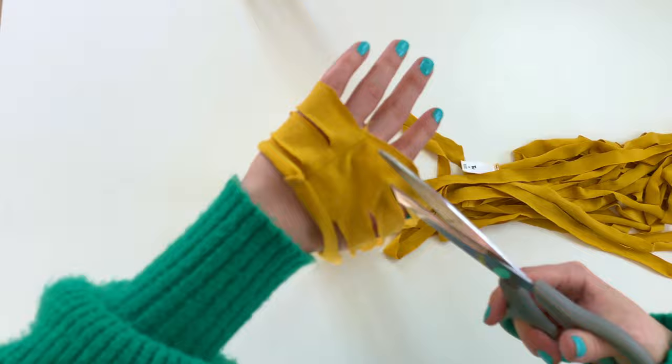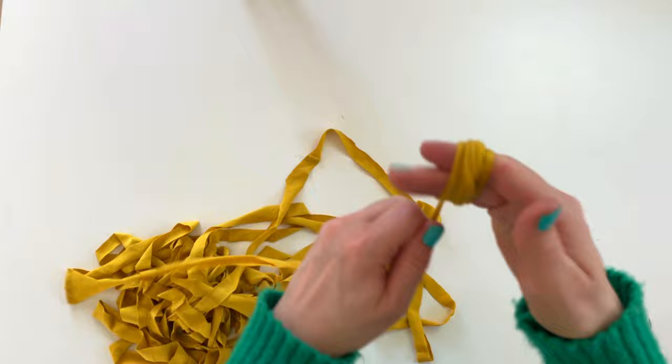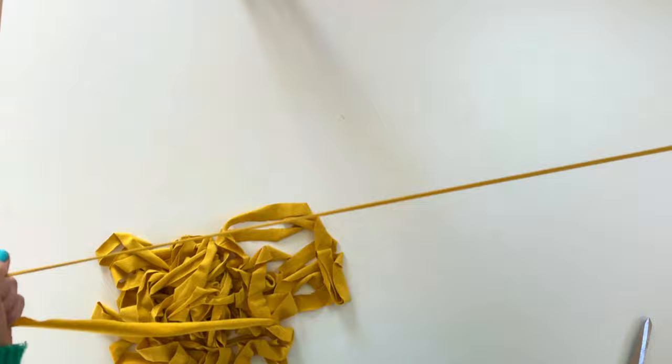Now start to roll up your fabric, pulling and stretching as you go to create one long piece of yarn. If you have any labels, make sure you remove them at this stage.